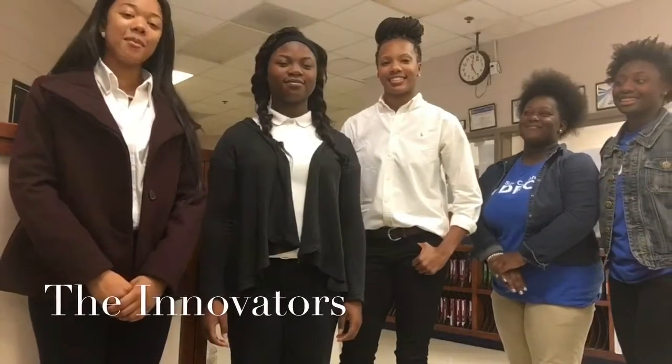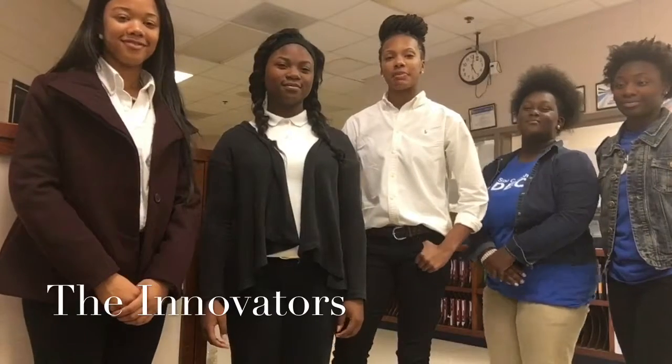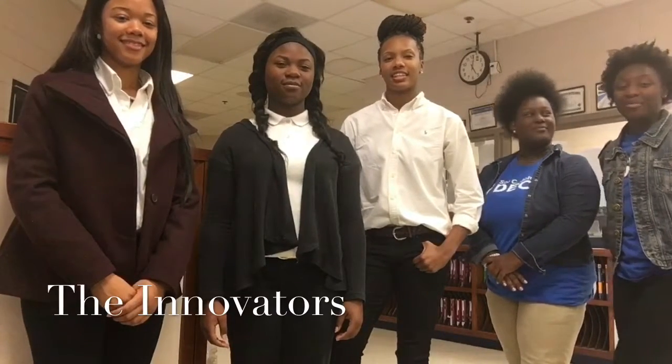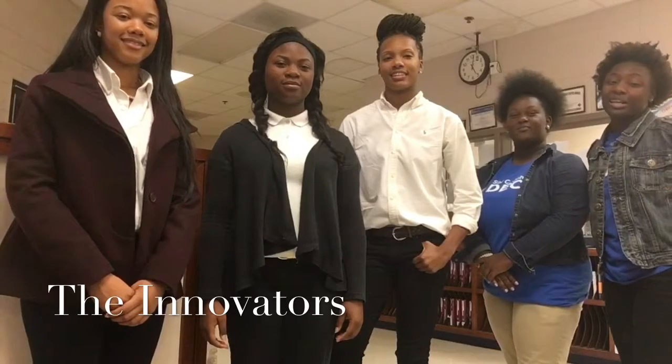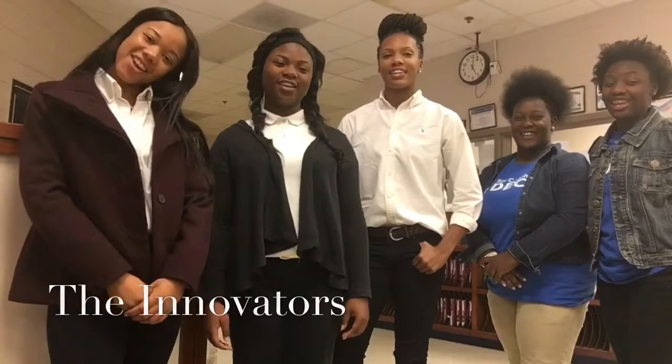Hi, my name is Kiara Cooke and I'm a senior. Hi, my name is Kermitha McCall and I'm a senior. Hi, my name is Alexis Pierce and I am a senior. Hi, my name is Ashley Marshall and I am a senior. Hi, my name is Demonica Chisholm and I am a senior. And we are all DECA members at Sol C. Johnson High School, and we are the innovators.